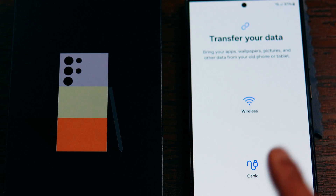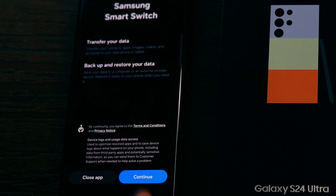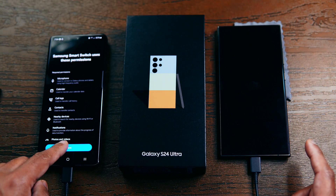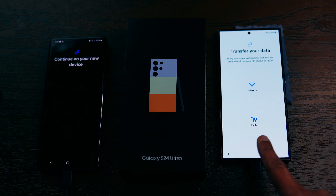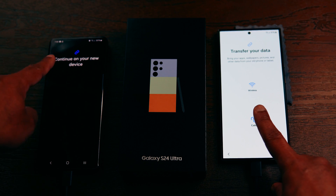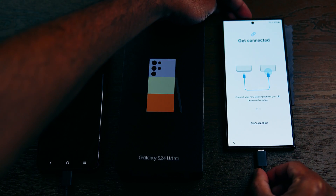Smart Switch says 'Transfer your data — bring your apps, wallpapers, pictures, and other data from your old phone or tablet.' On the old phone it asks to confirm permissions for microphone, call logs, and everything — I click Allow. On the new phone you can transfer via wireless or cable. Since we already connected the USB-C cable, we are going to click on Cable, which is much faster.